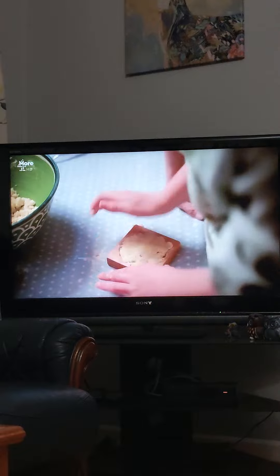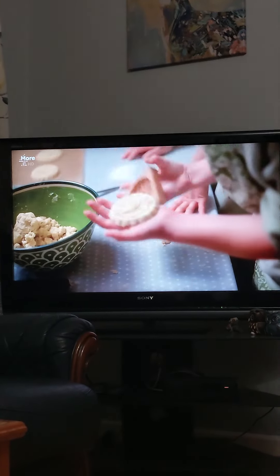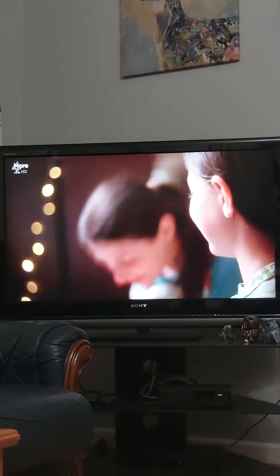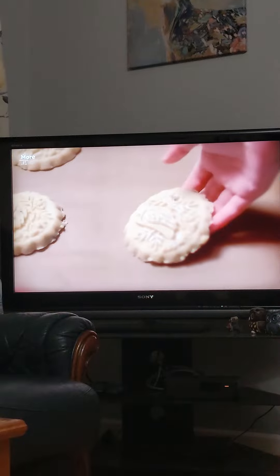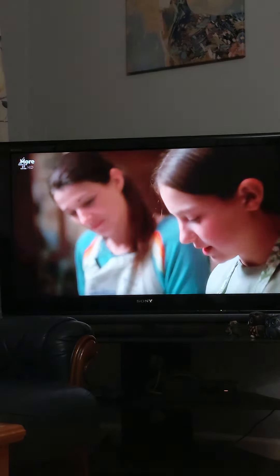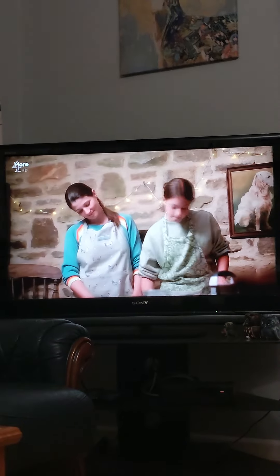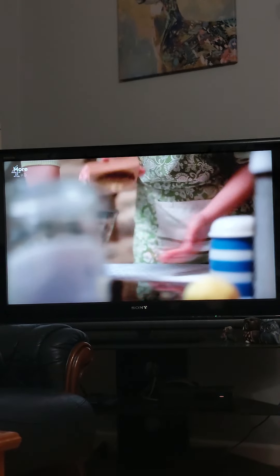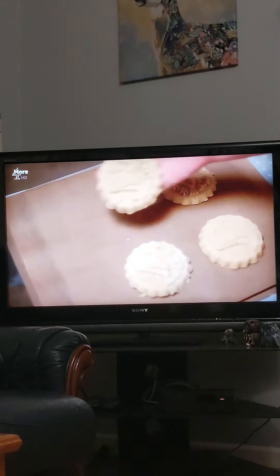Put a bit of ginger in it, a bit of lime — I like lime. She's learned tricks of the trade with cooking. Somebody like this could be a really good teacher to learn cooking from. That would be very very good.